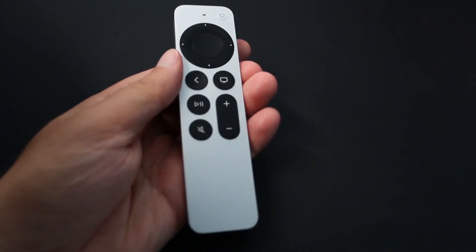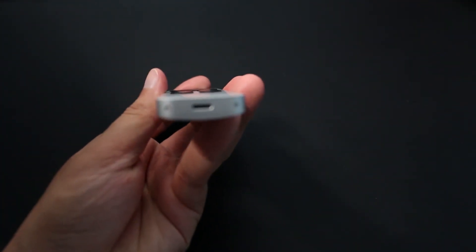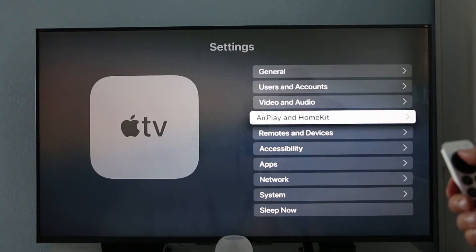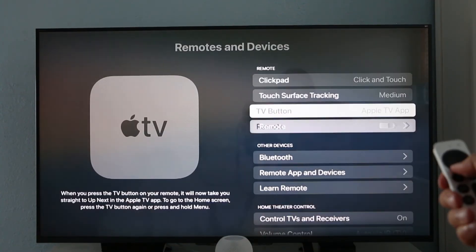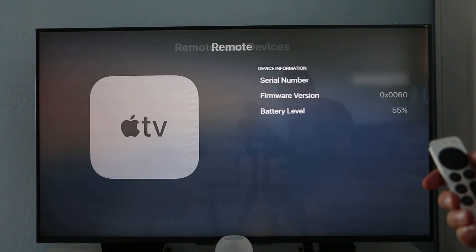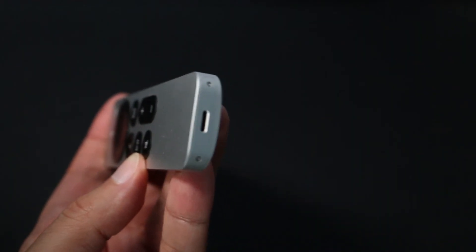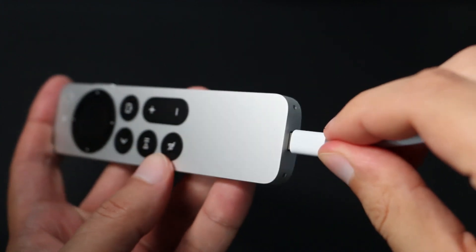Like all devices, the remote has a built-in battery. A low battery can affect the device's interaction with the remote. You can see how much battery power your remote has left by going to Settings, Remotes and Devices, Remote on the Apple TV. An image on the page shows how much battery life is left and the battery percentage. The remote is charged by a lightning cable, just like the Apple Magic keyboard and mouse.